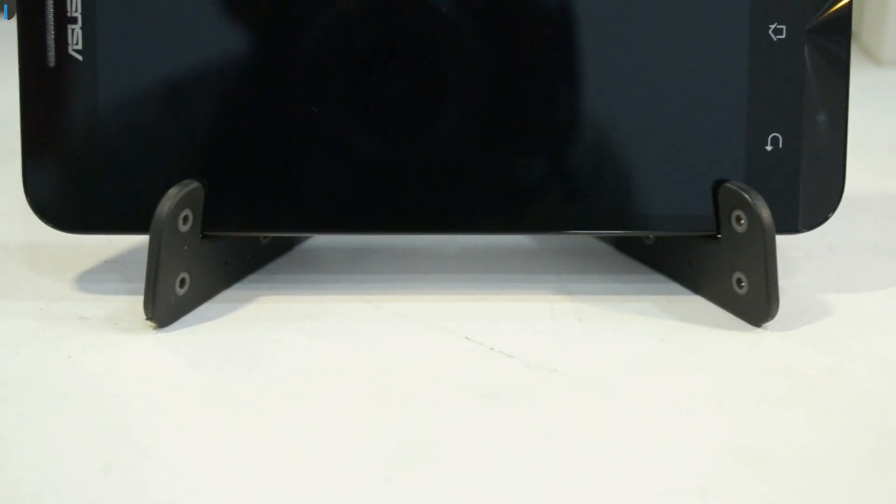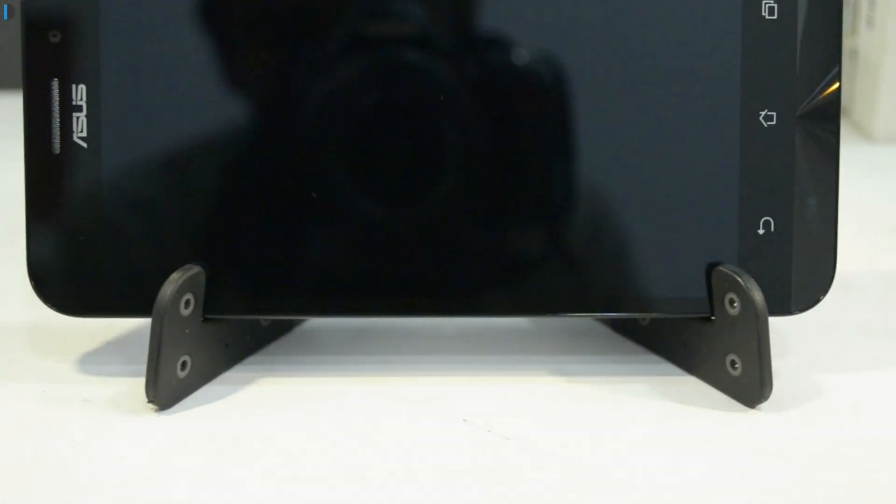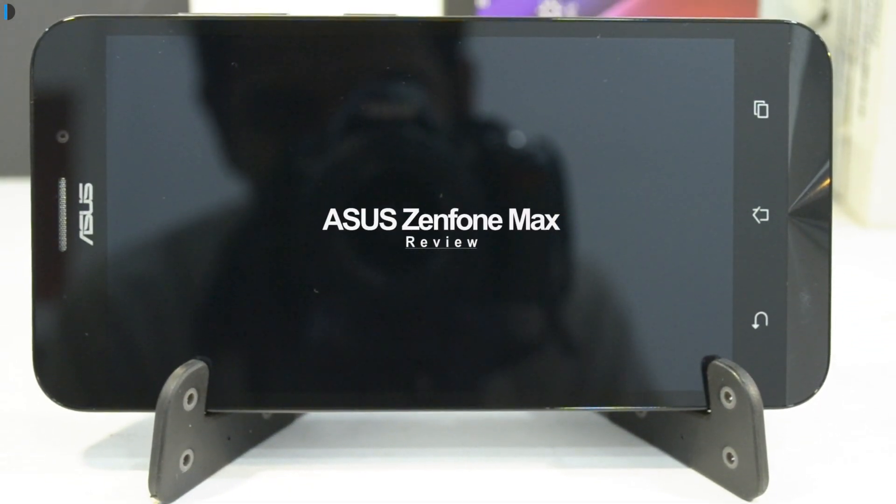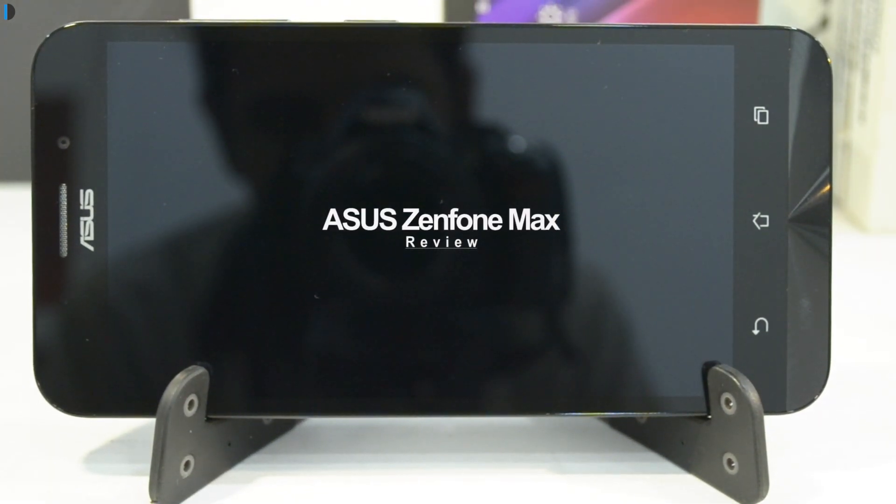Hey guys, what's up! I'm Rohit Khurana, your host on Click Digest, and in this video I'm going to give you my review of the Asus Zenfone Max with reasons to buy and not buy it towards the end of the video. Keep watching.